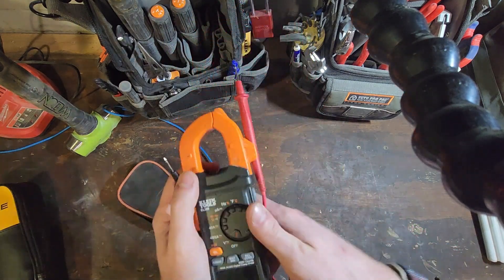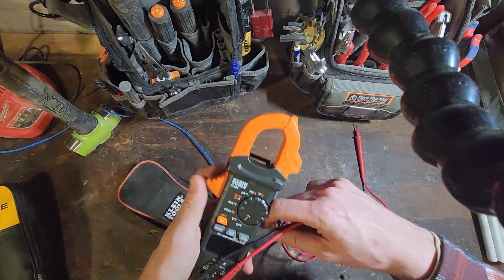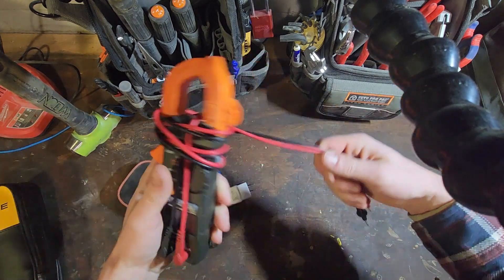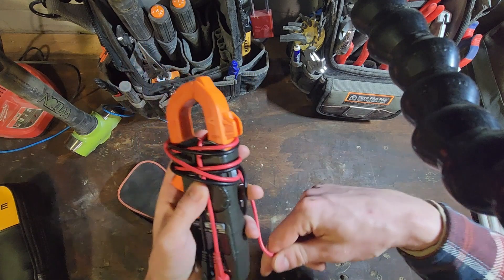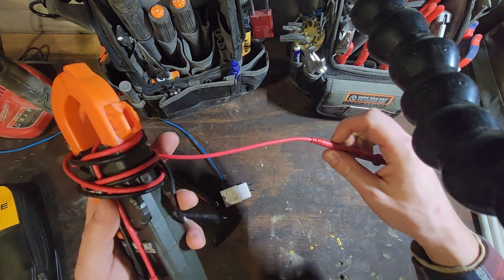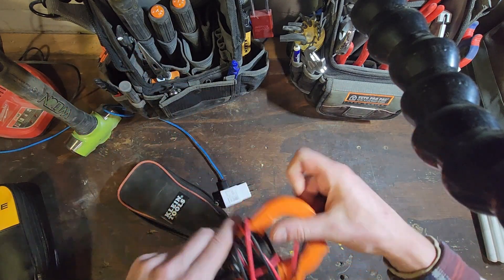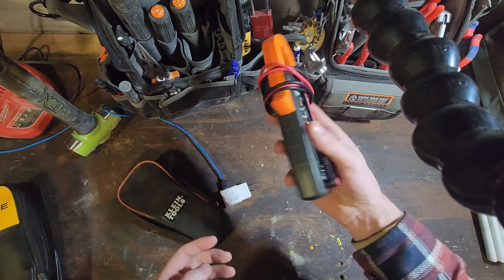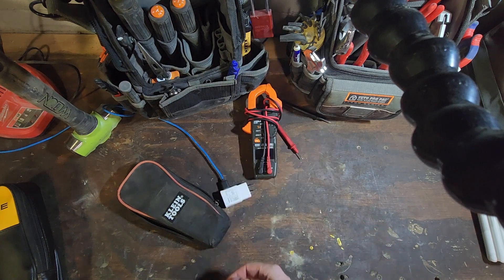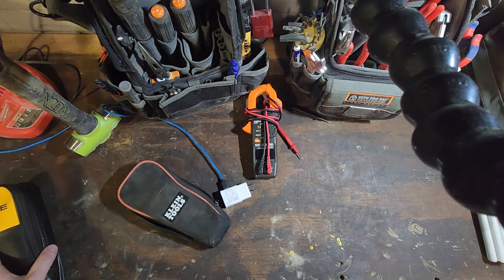Overall I'm pretty happy with it. The test leads that came with it I've been using for pretty much the entire life of the meter. They're fairly flexible — nothing like silicone test leads, these are just PVC leads, but as far as PVC leads go they're not too bad. They are broken in. I've probably had this meter three, four, five years. It's kind of ugly but it's pretty compact and it's been a pretty good meter for me. Hopefully you found that useful and thanks for watching.